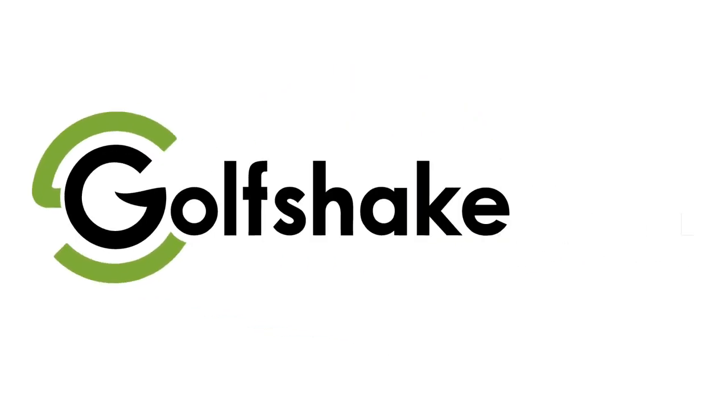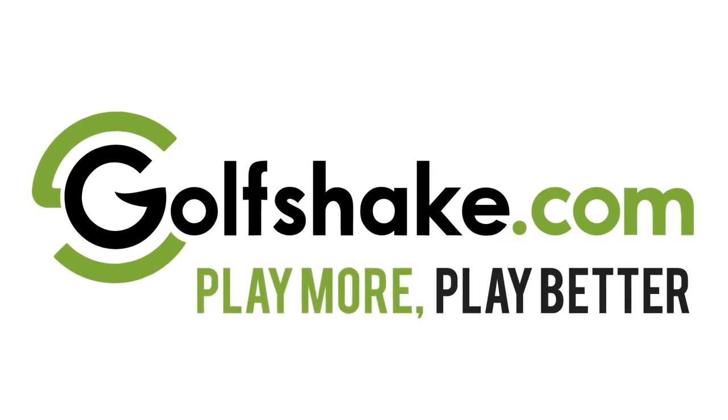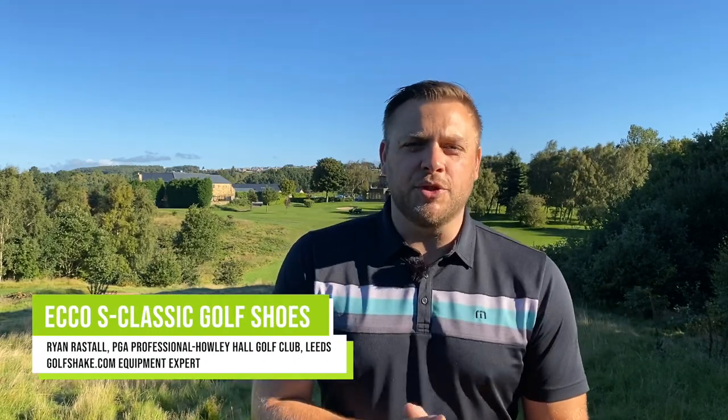Hi there, Ryan Rastell here for GolfShake.com and today I'm taking a look at the new S-Classic golf shoes from ECHO. Hello again and you joined me in the sunshine here in Leeds at Howley Hall Golf Club where I'm the professional, and I just wanted to talk you through these new golf shoes.